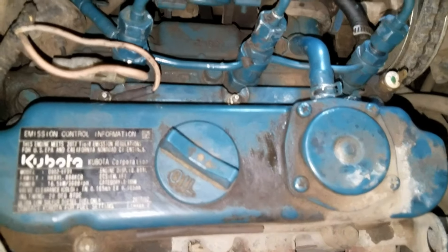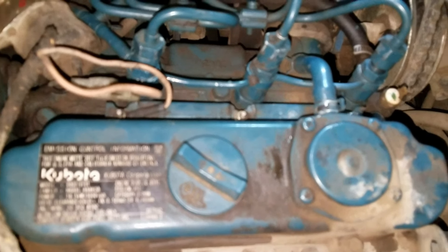This video is going to show you how to remove the fuel injectors from the Kubota three-cylinder diesel engine.